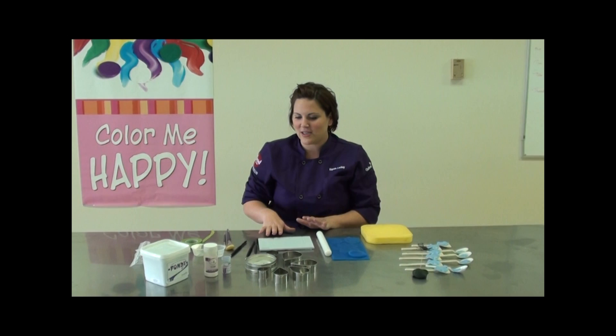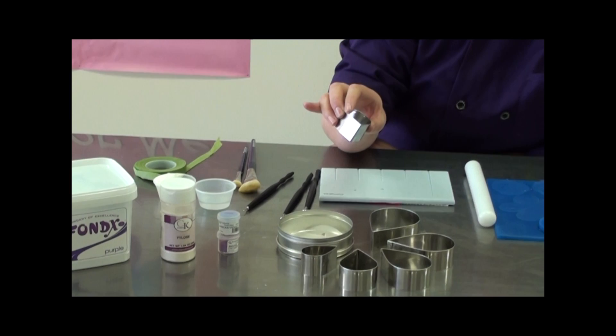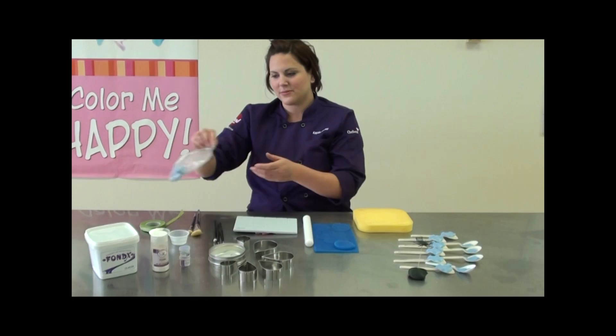We've got a lot of stuff here to make flowers with. Some essential things you need: we're using our Fondex pre-colored purple fondant with some tyloids to make gum paste, we've got some dust to bring out the details of the flower, a teardrop cutter set, some brushes, tape, your cell cakes board — this is probably the most important thing, you must have a cell cake board to do this — some gum paste ball tool set, and an impression mat.